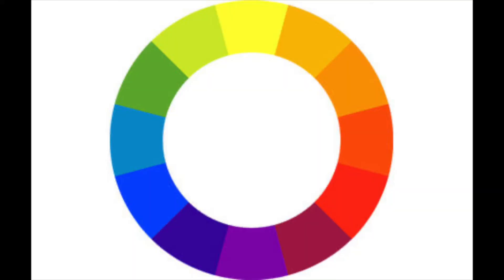What's up friends and artists? I'm Miss Mags and let's get started on our next project today. Today we're going to be taking a look at the color wheel. The color wheel has all the colors of the rainbow in a circle. When you look at the color wheel you can see the warm colors on the right side and the cool colors on the left side.